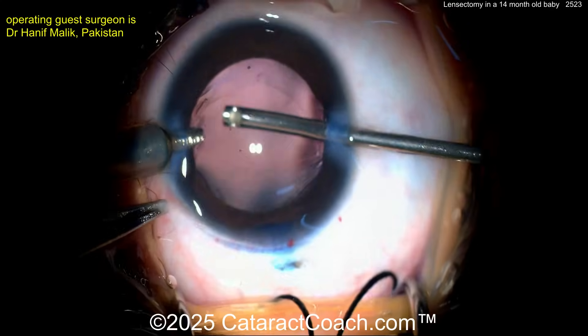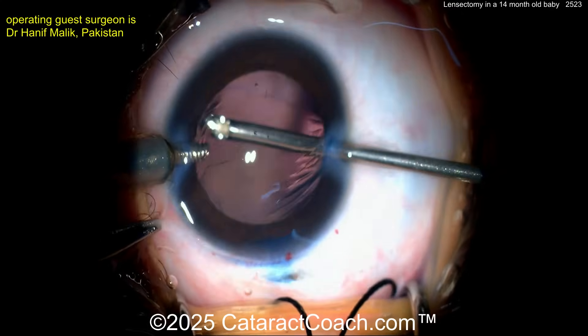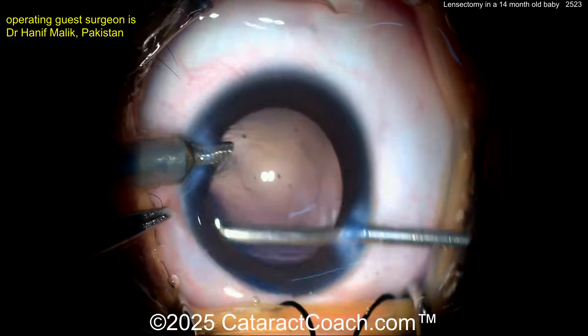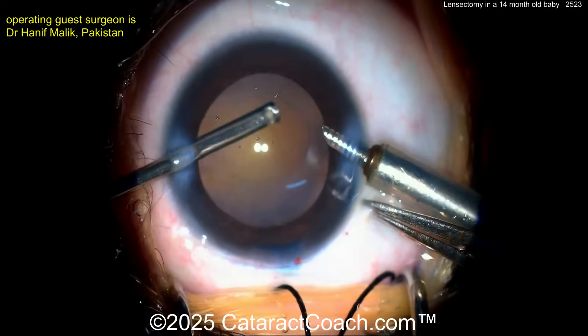We can certainly hear from pediatric ophthalmology experts who do this routinely. In this case, the surgeon is targeting a slightly hyperopic outcome — not aiming for plano — to allow for axial elongation and growth of this patient's eye.